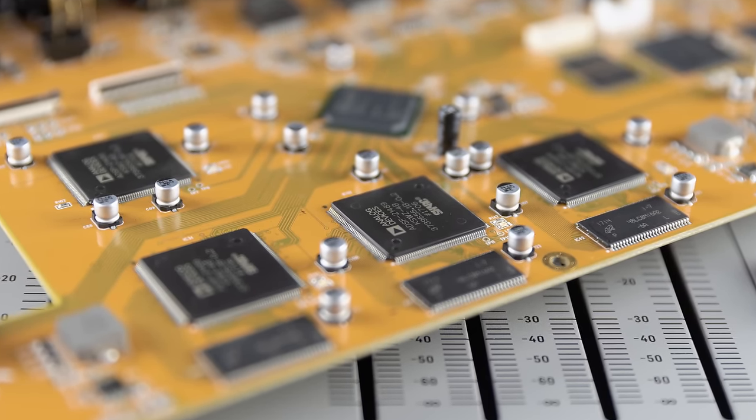Looking at the DSP chips on the board, the total processing power is approximately four to five times more than the X32.